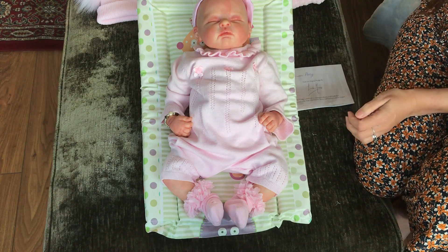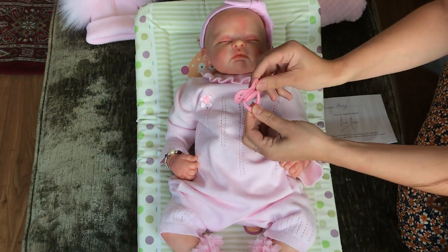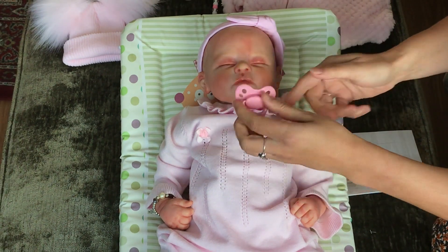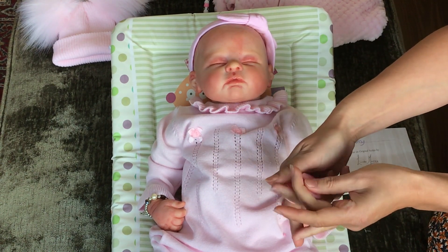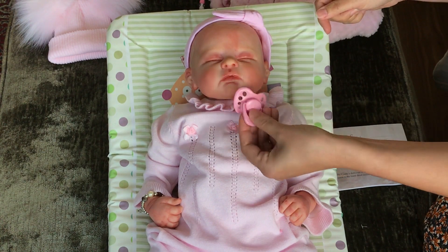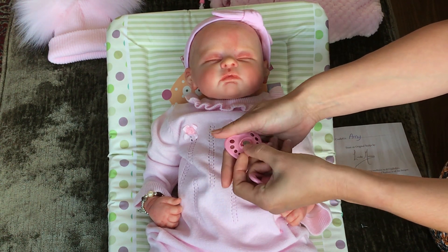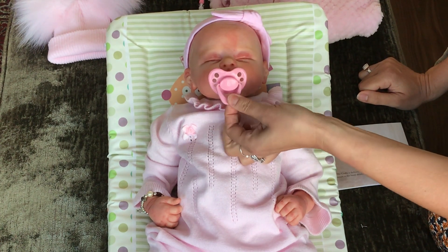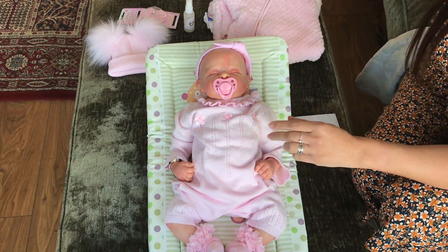Now she's going to need a dummy. Most of my babies have a little magnet in them so they can use these dummies. If you buy a dummy and it's bouncing off, it means the magnet's the wrong way — you can just turn them around. In our shop we sell these for £5.99 in all different sizes and colours. You can use a white one for a boy or a girl.